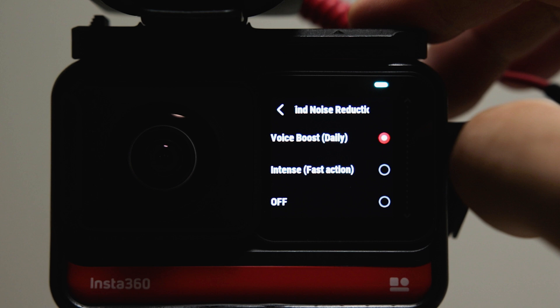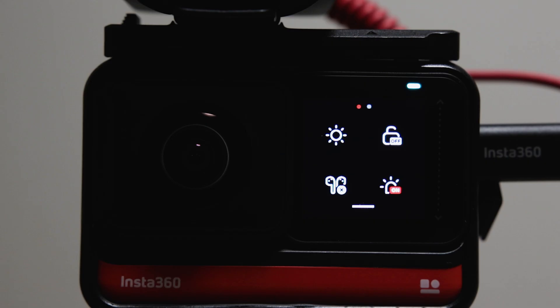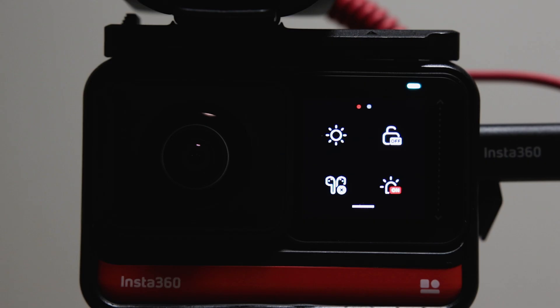To go over the basics: the Insta360 ONE R has built-in microphones and wind reduction software in the settings. When it comes to external microphone options, there are essentially two paths. One is AirPods support — I don't have any Apple products so I can't test that, but apparently it sounds like garbage. Bluetooth headphones do not work with this as of September 2020. The other option is to use an adapter and plug into the USB-C port.